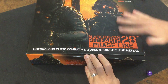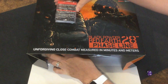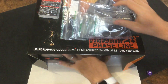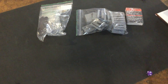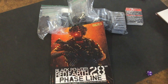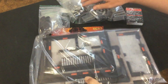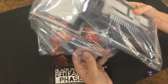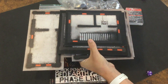They've really upped their game when it comes to the box art for this stuff as well. I'm going to pull everything out of the box and get it set up so you guys can take a look. That's everything. Let's start with the big bag of new buildings.